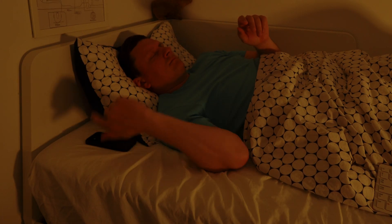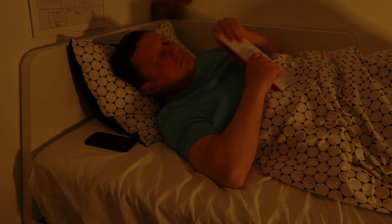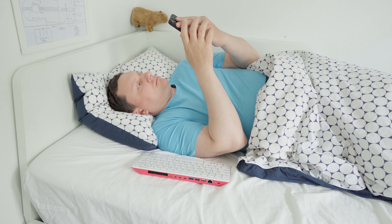I read the news before falling asleep — nothing. I wake up and read the news — nothing. I gave up.